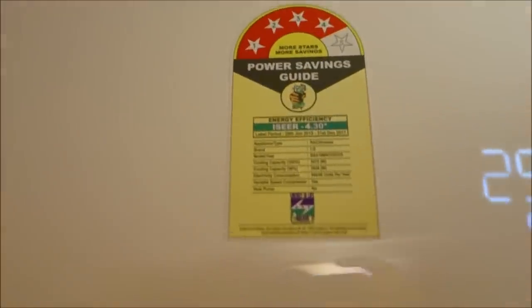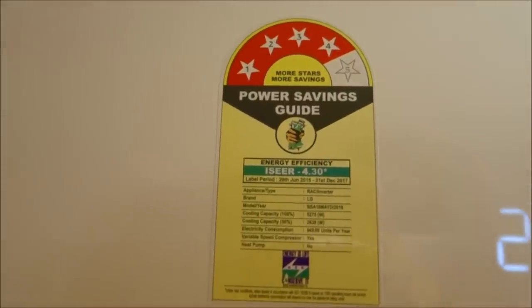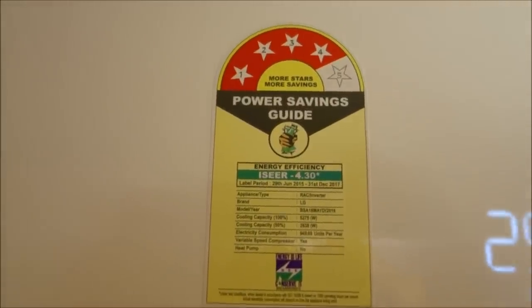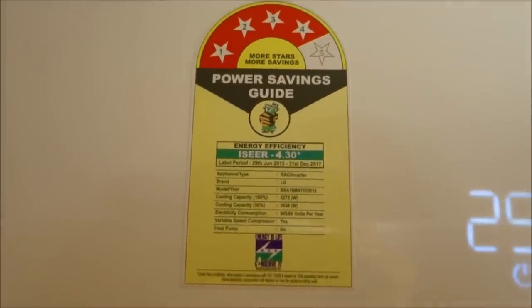This is a close-up of the star rating if you're interested. I'm going to put a picture of this down in the video description, you can check it over there.